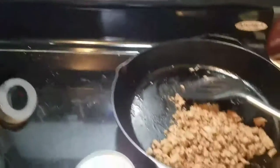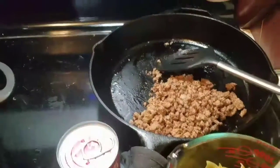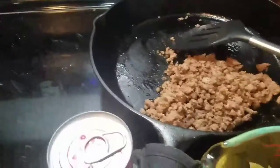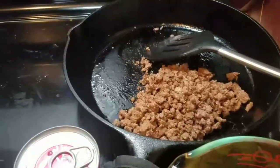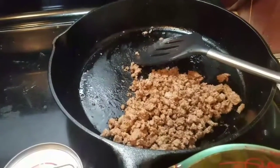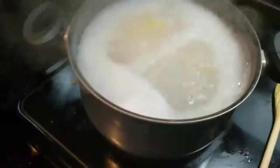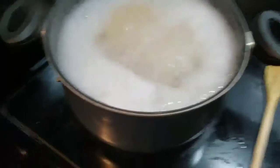Once my water comes to a boil I'll add my noodles and cook them according to the package directions. Then I'm going to add the cream of mushroom soup to the beef. I'll bring y'all back when I get to that point.